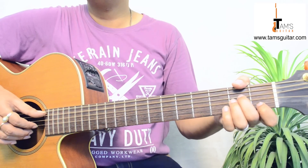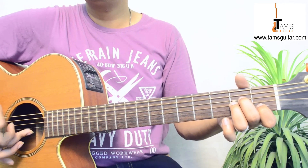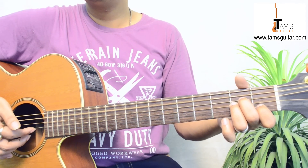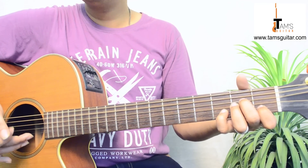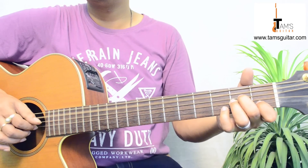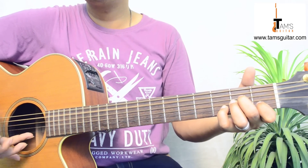Then you go to Am and do the same thing: 5th string and 2nd string together, then 3rd string, then 2nd string. You put your 4th finger here on 3rd fret again. Then again 1st string open.